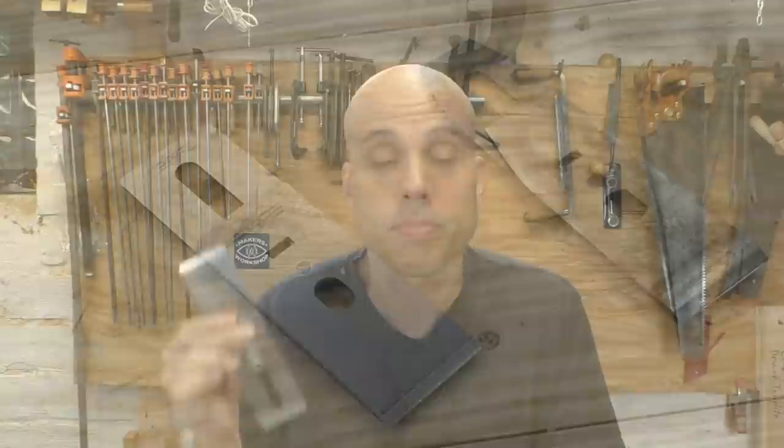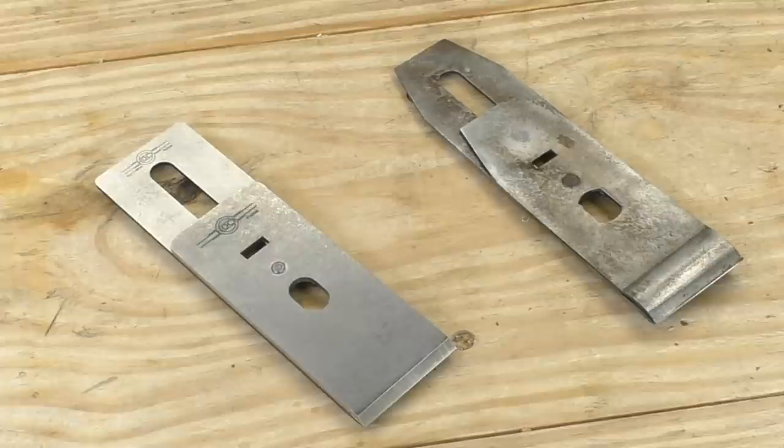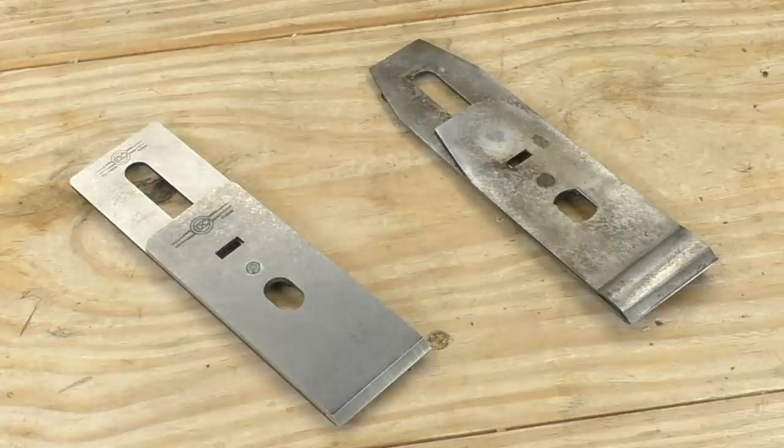So why do so many people say you need to replace the iron? This video is going to be a review and a test of the Hock Tools replacement plane iron. Hock plane irons are thicker than a vintage Stanley, and for the chip breaker they use a thicker piece of machined steel where the Stanley uses a thin piece of stamped mild steel. If you'd just like to see that review, go ahead and skip ahead in the video.